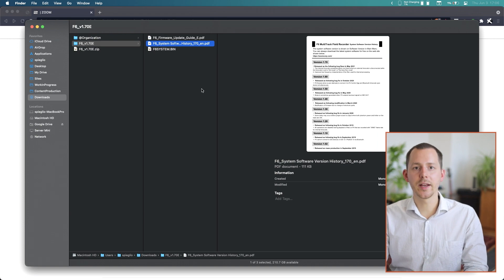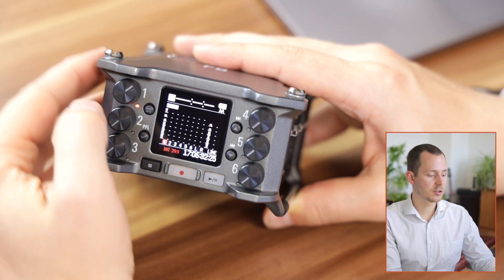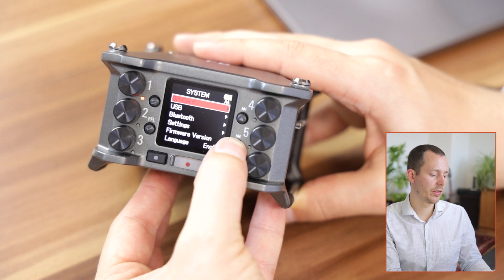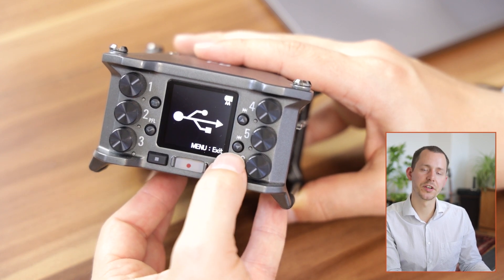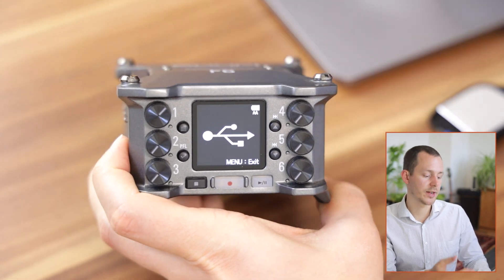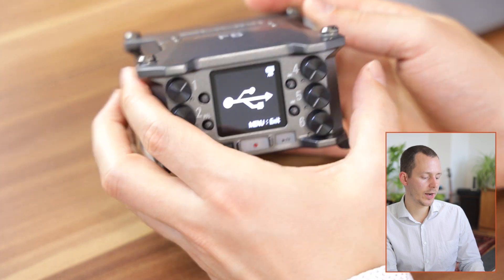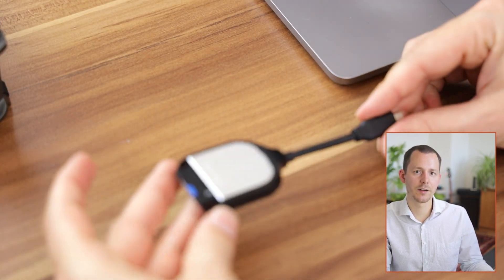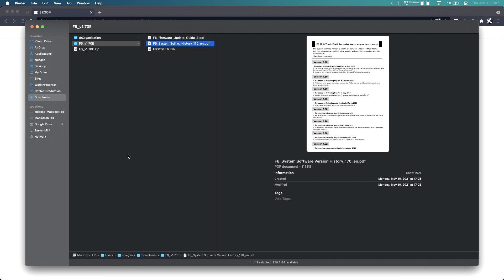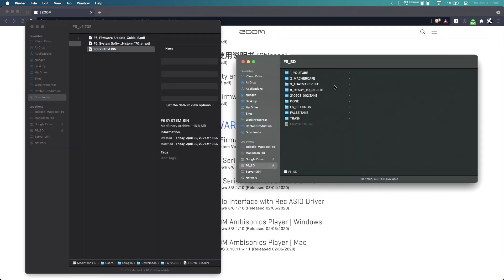Now let's go ahead and do the upgrade. Take an SD card and put it onto the computer. If you want to use the Zoom F6 as the card reader, go into the menu, scroll down to System, hit Enter, then USB, and select SD card reader mode. Then connect your Zoom F6 via the USB port on the side directly to your computer, and it will be recognized as an SD card. I have a separate SD card reader, and with the SD card plugged into my computer it shows up as an external drive — then we simply take the firmware file and put it onto the SD card.